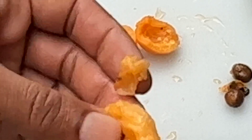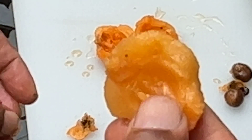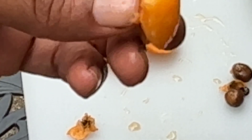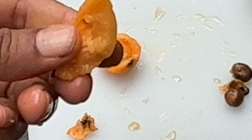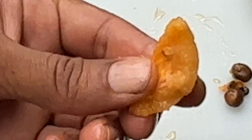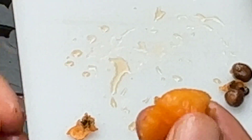Guys, both of these varieties are really delicious — both are very sweet and juicy. Is there a difference? Yes — I feel like the Tanaka has a slightly more complex flavor, with notes of apple in there. I find the Tanaka is a little bit sweeter, but it's not much, guys. Both of these are delicious — these are both the best loquats that I've ever eaten.